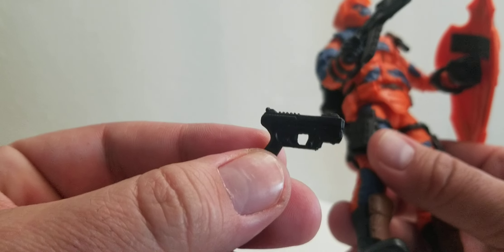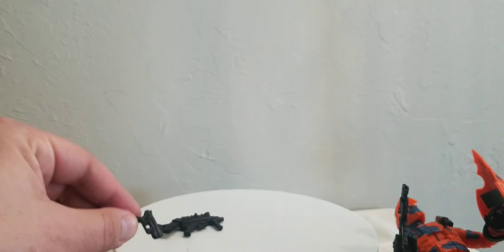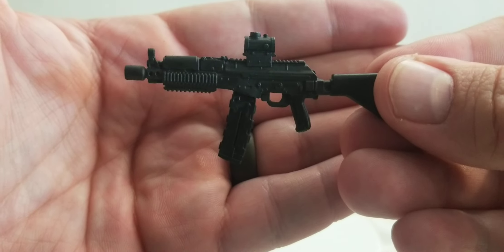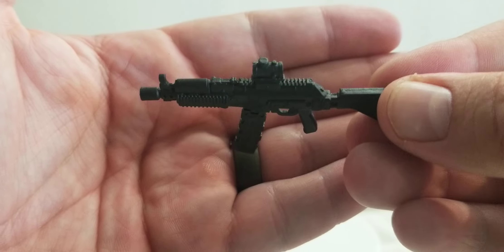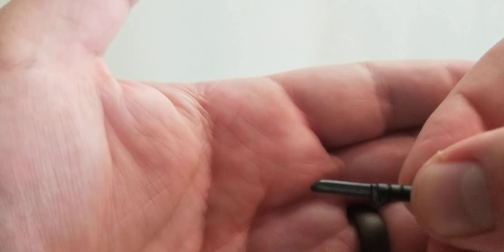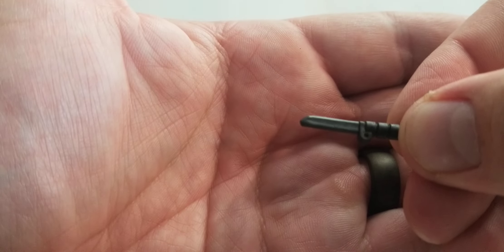Everything else he kind of has holstered up. He comes with a pistol — there's his pistol. He also comes with a bigger gun — there's the bigger gun right there. Very good sculpt work, not a lot of paint, but that's okay. I don't think paint is really necessary on these. He also comes with a knife that slides up in his sheath up there.